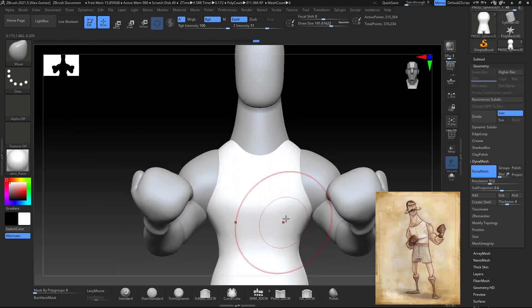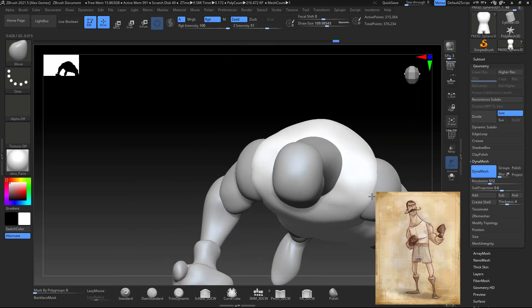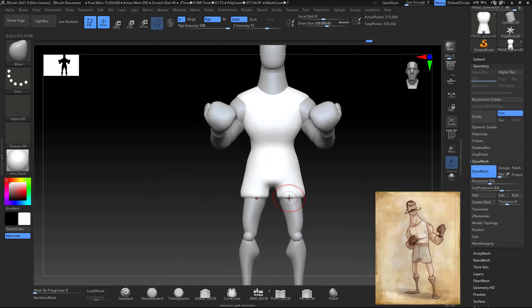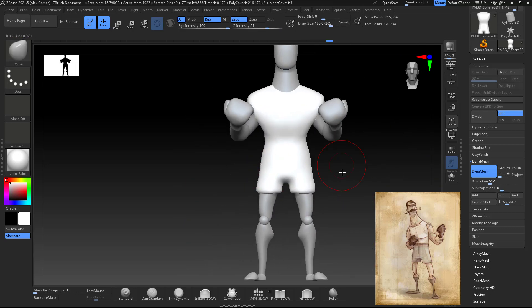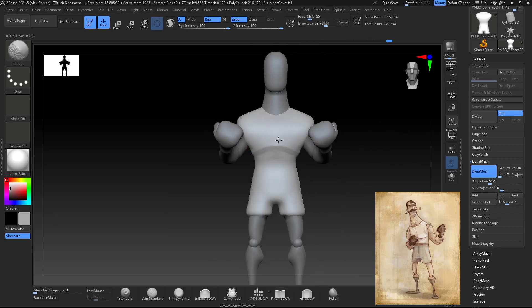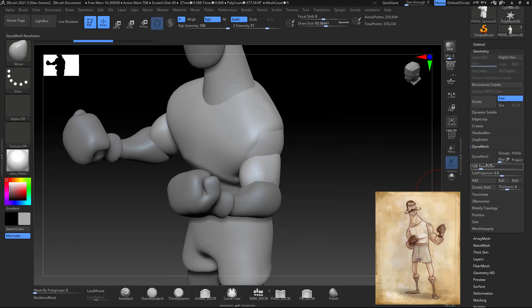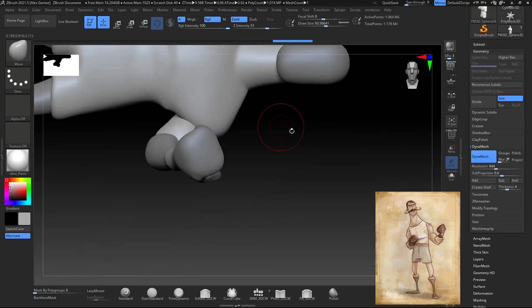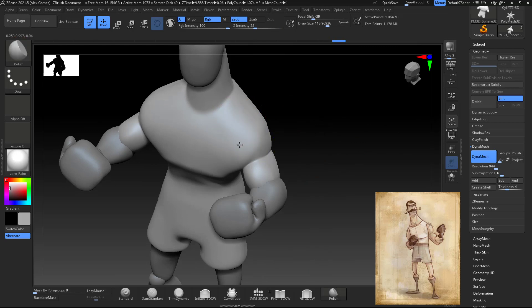After DynaMeshing, make sure you use the fill or clay buildup brush so you can fill out all the intersections of our previous block-out elements. As you can see I'm still working on some proportions. What I did — because it's a solid object and it wouldn't look that great if I were to leave it that solid — was kind of like a DynaMesh with the arms and the neck as well.